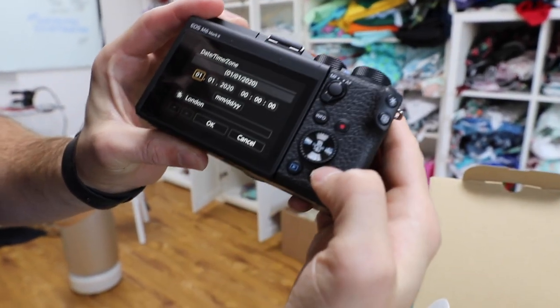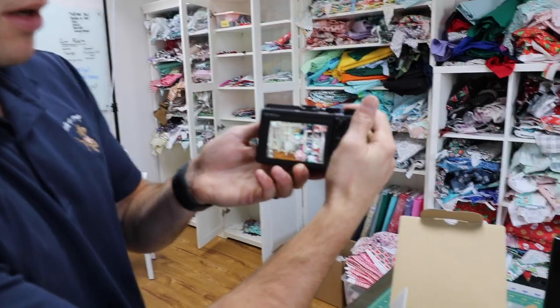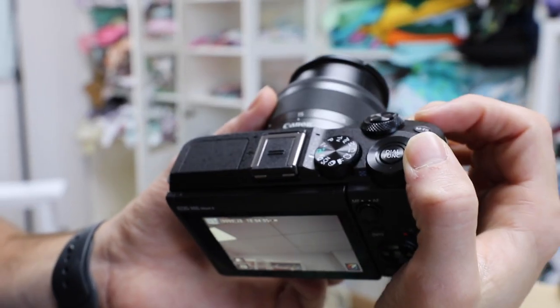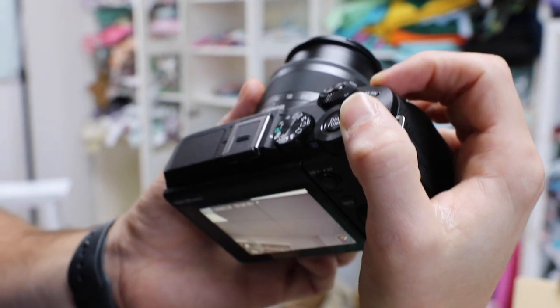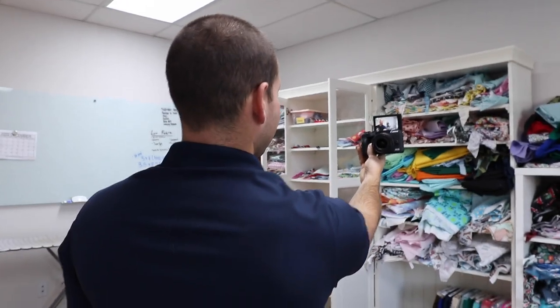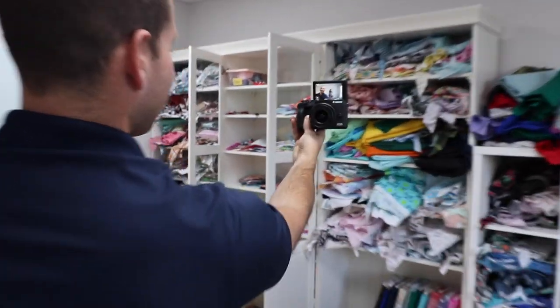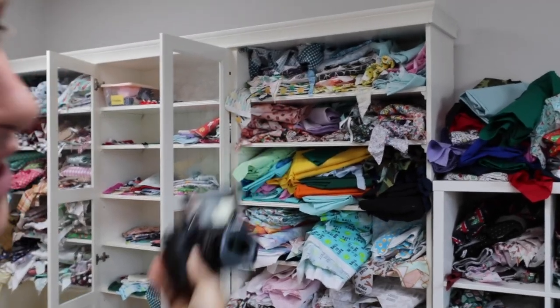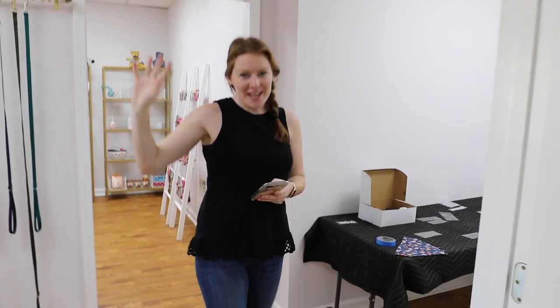It asks you to set your date and time — we can do that later. Looks pretty cool; it's a 15 to 45 millimeter lens. The frame is pretty big — oh wow, yeah, that's so cool! You can easily get two people in the shot. It's pretty easy to hold and it's got the forward-facing screen.